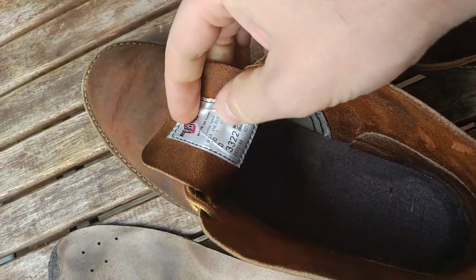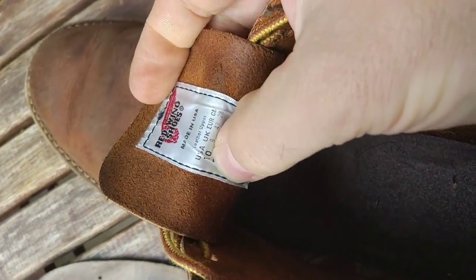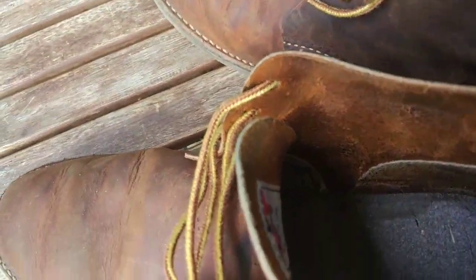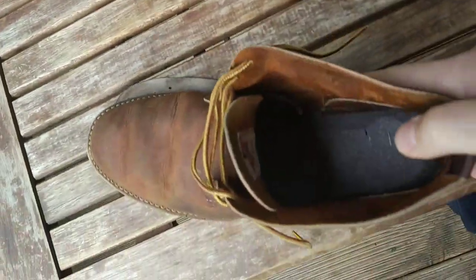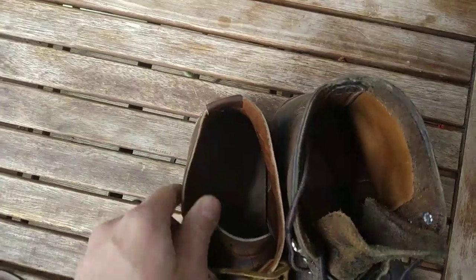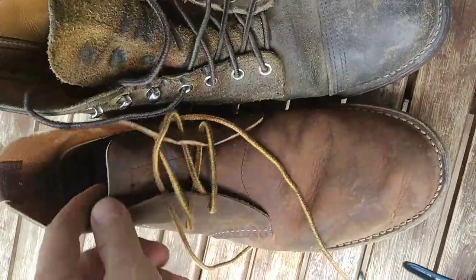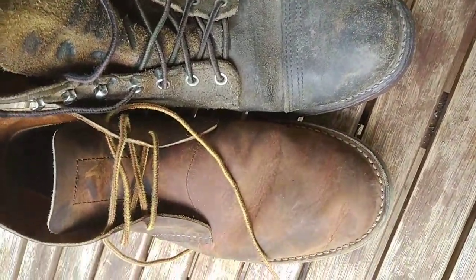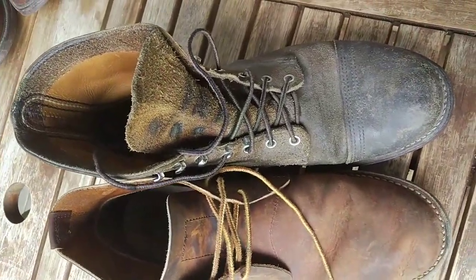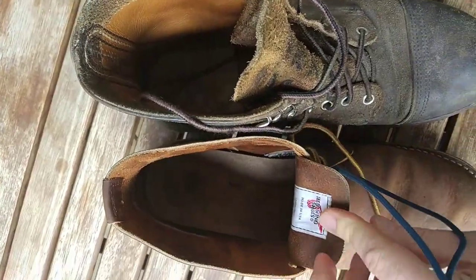As for the sizing, they are even bigger than my normal Red Wing shoes. Usually I'm wearing a ten and a half, and here I had to size down half a size, so they are a size ten. If you compare them with the Iron Rangers here, you can see that they're almost exactly the same size — the Iron Rangers are sized ten and a half and the Chukas are sized ten. So I would recommend you try them on before you buy them, or size down a bit further, because you can also wear them without the insoles if you feel they're too tight or too small.